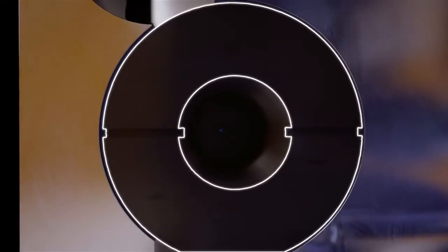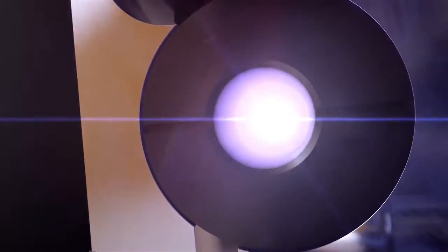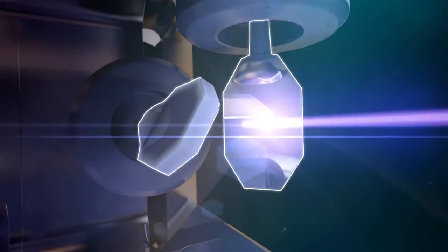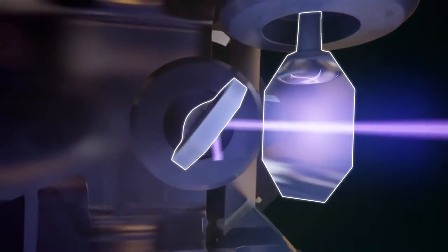First, we've added a new laser that is four times more powerful, cutting print time by up to 50%. At the heart of the machine's precision and resolution is a new galvanometer control system that moves the laser more quickly and accurately than the previous generation.